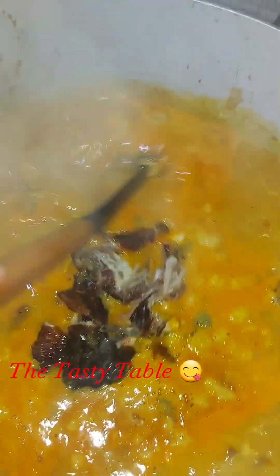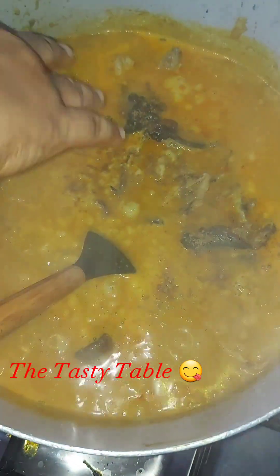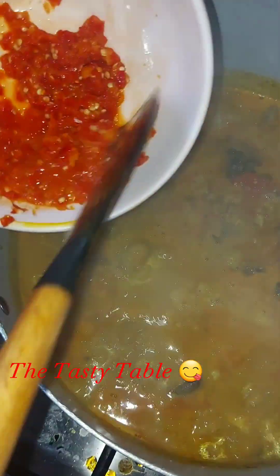Make sure you wash your dry fish very well to prevent sand in your soup. Then I add my Maggi seasoning and my blended pepper. After adding my crayfish and pepper mix, if it's not peppery enough, add more pepper and allow it to boil.